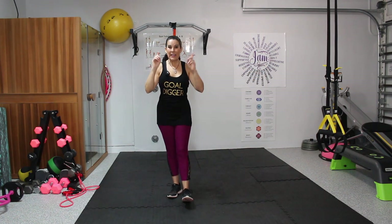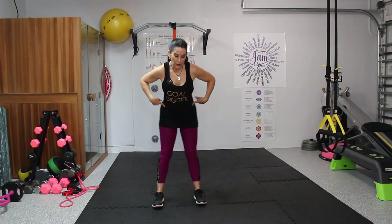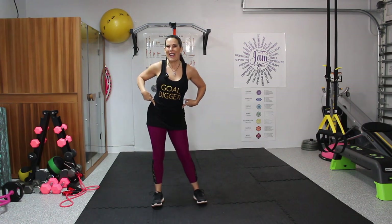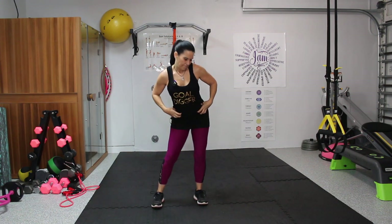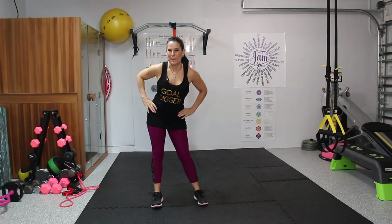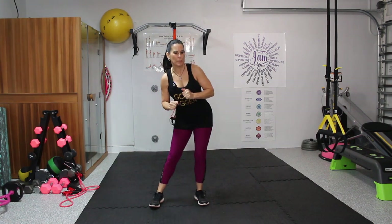Now we're going to take it into some hip swirls — circles. Really great to just start with loosening up those hips, making a nice circle. Taking out any tightness that might've accumulated here. It kind of mimics hula hooping. Now let's switch it to the other direction. You never just want to boom, start exercising.